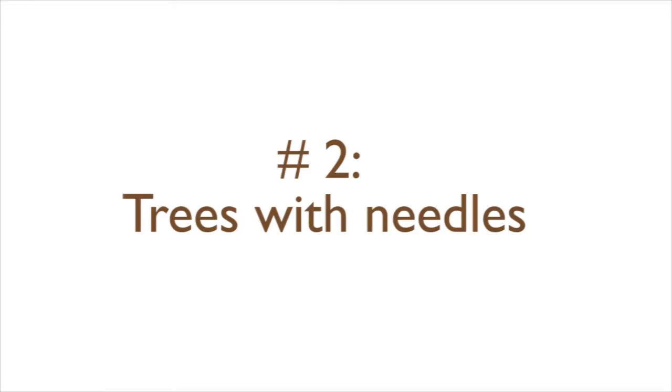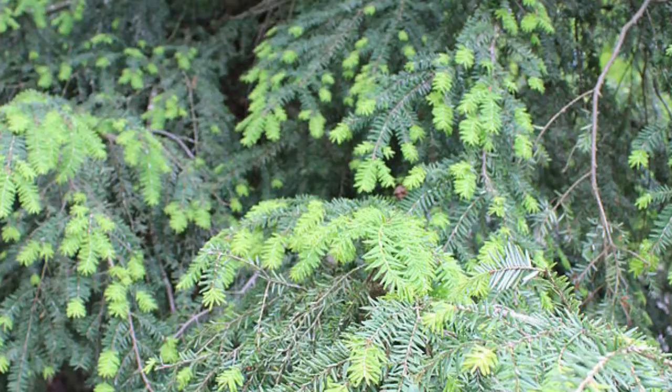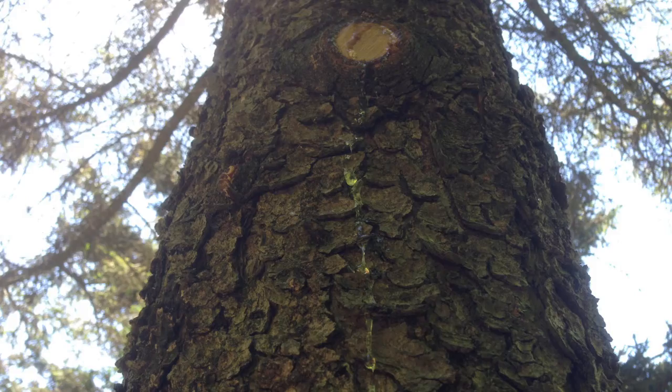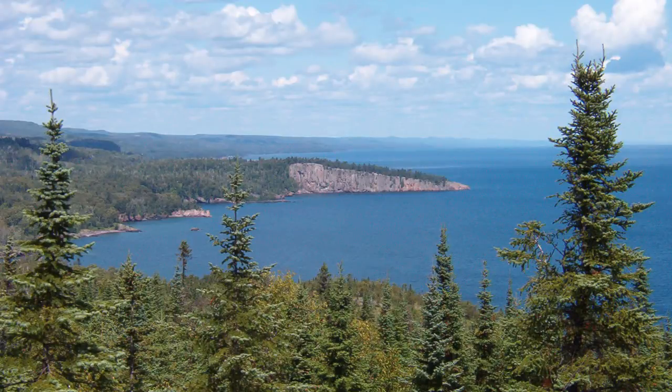Number two, trees with needles. Softwoods like pine, spruce, and hemlock burn too quickly so the heat doesn't last. They also make a lot of sap and creosote that can cause chimney fires. If you live in a place that only has trees with needles, you may have to use them, but avoid them if you can.